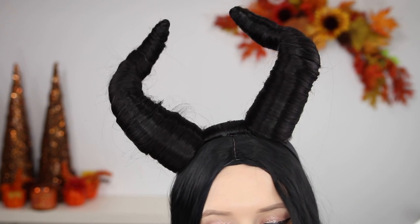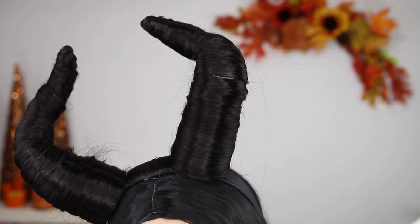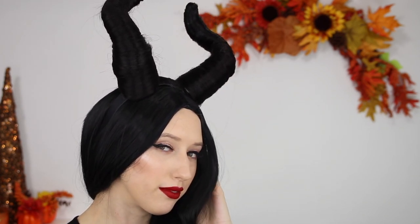And voila! This is what they look like on. I just have a black synthetic wig from Amazon and then the horns on top — I think they look super sick. I'm so happy with how the shape came out. I was a little nervous at first but they came out really, really cool. I'm going to leave a playlist here if you guys want to check out some other Halloween looks I've done. Thank you so much for watching, I'll see you guys in the next video. Bye!